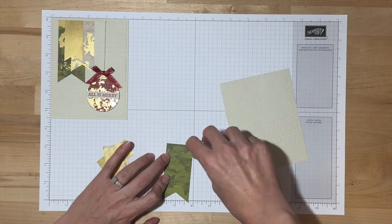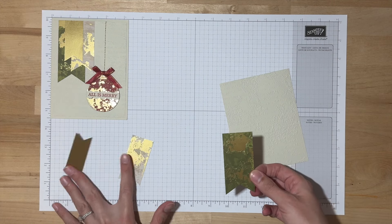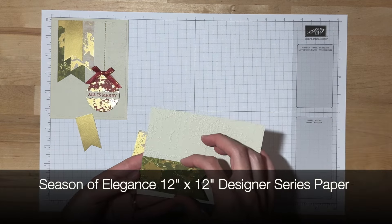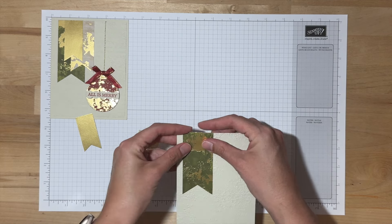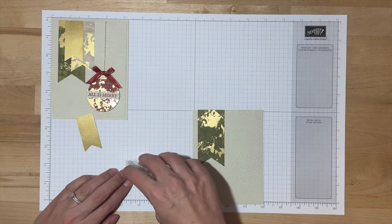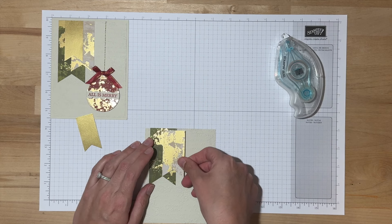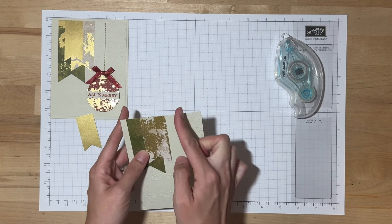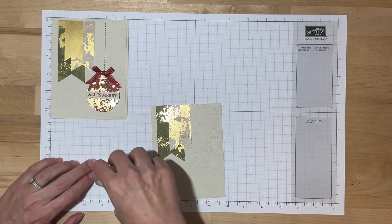I'm going to start with this green banner. The Designer Series Paper here — both of these colors, as well as the red of the ornament — are from the Season of Elegance 12x12 Designer Series Paper. I'll just line this one up with the top, make sure it's straight, maybe about a quarter of an inch from the side. Then I'll come back with my Basic Beige banner and overlap that a little bit. You can play around with the placement, but we want to make sure there's enough room for that gold twine for our ornament, so don't move it too far over.